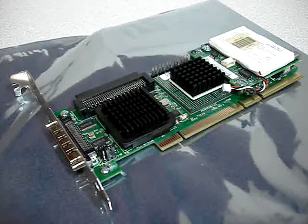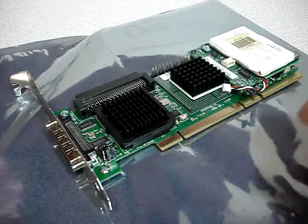Hi and welcome to Austin Cybershop. Today we're doing a video on the LSI Logic PCBX520A2 SCSI controller card, also known as the Dell Perc 4/SC. Let's go over some features of the card.